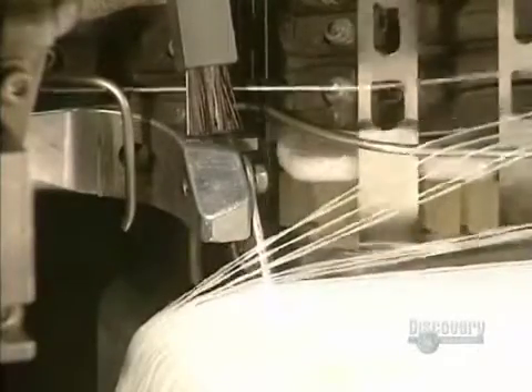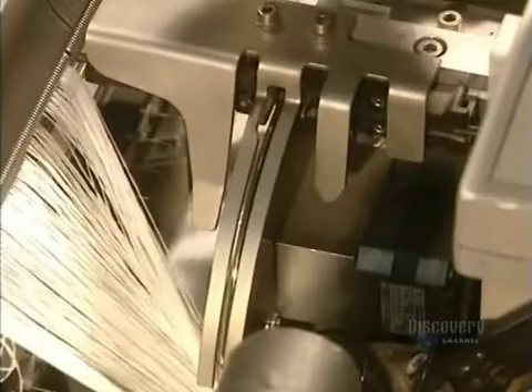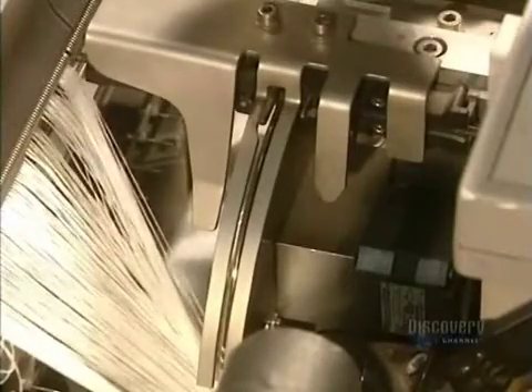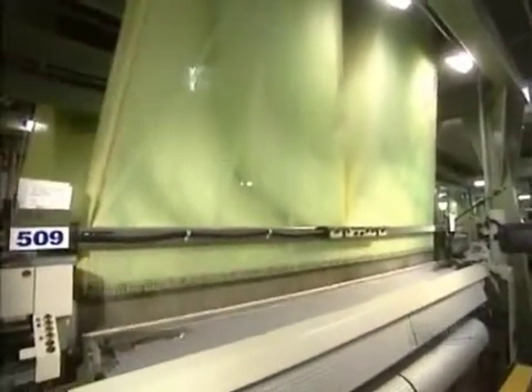This machine takes the 7,000 strands of thread, one by one, and they pass through the blade. It's a highly precise operation. The threads pass through a blade, and the weaving finally begins.